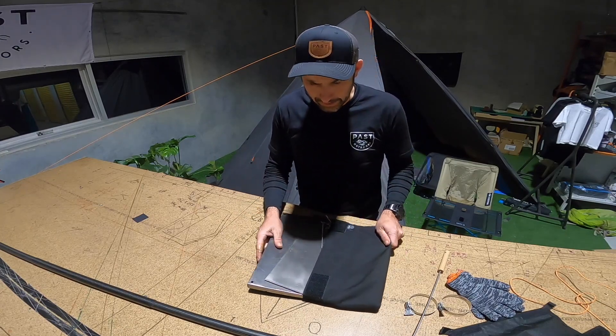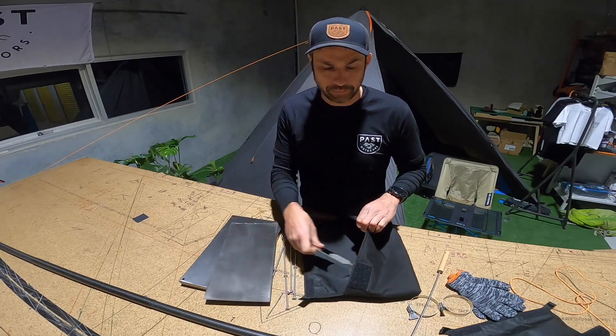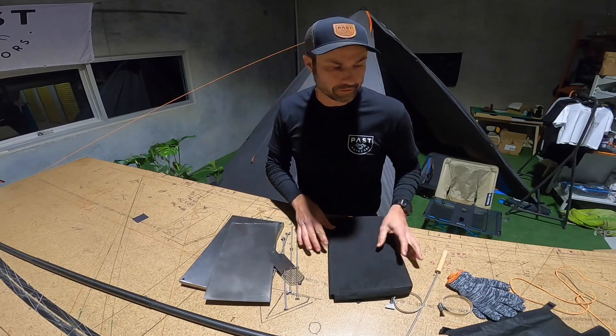When you pull everything out of the case, you can use the case as a utility surface — we've used it for things like food prep, or you can sit on it if you want so you can get up out of the dirt.